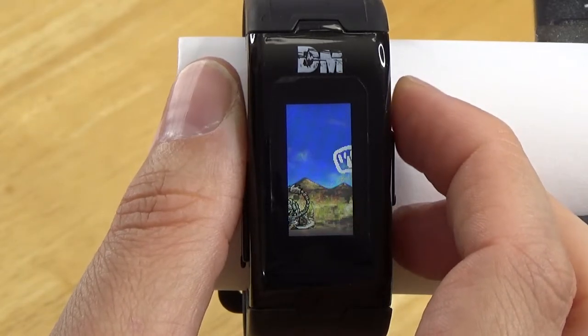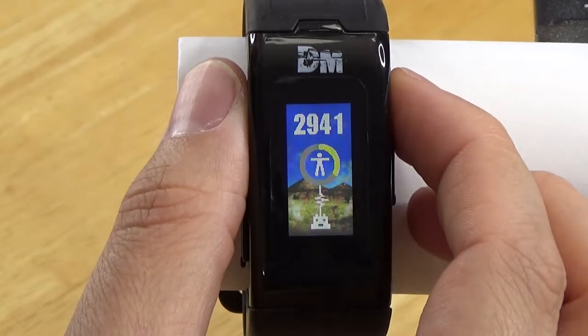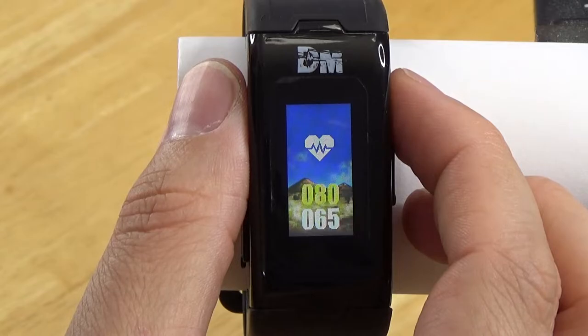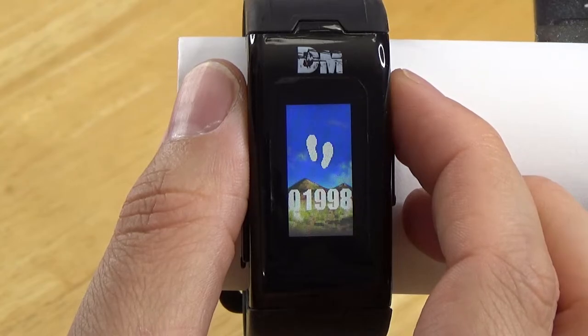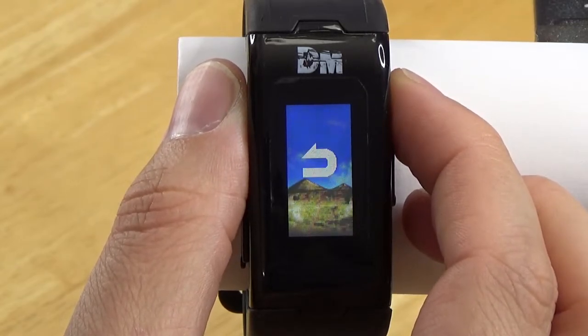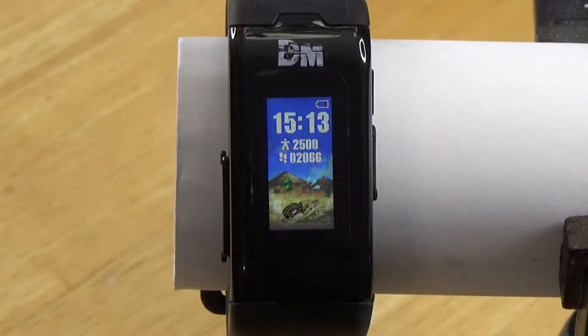The main screen of the device shows the vital value, which is sort of like the Digimon's overall health. The vital value is influenced by exercise, which is tracked in a couple of ways. There is a heart rate sensor on the bottom of the device which tracks your pulse, and an accelerometer which tracks your steps. You can view your current heart rate and your total steps for the day on the device, but they are not really tracked over time like they would be for a typical fitness tracker.